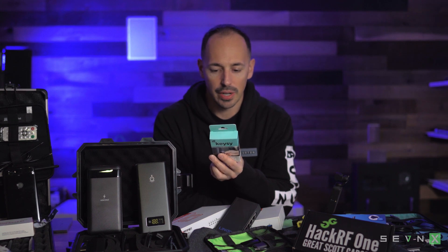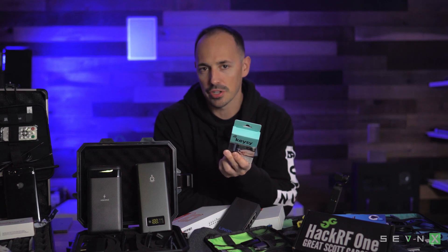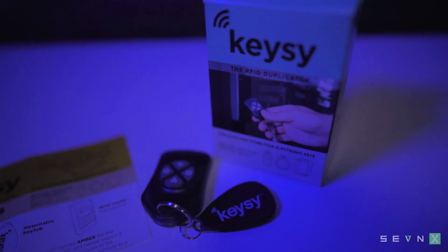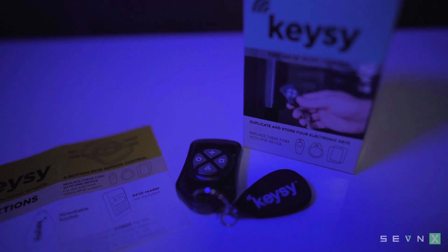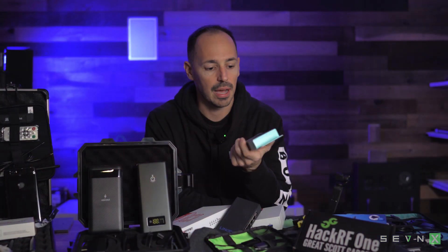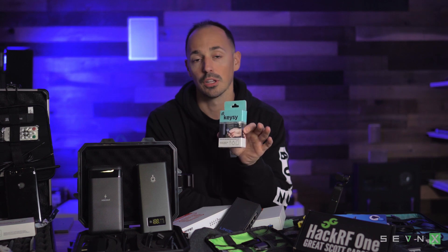This is a great tool for most physical penetration testers that are able to get access to a badge and just need to make a quick copy of it. Let's assume that you show up there as a visitor, ask to borrow a badge to go to the bathroom. While you're in the bathroom, you use this little device to make a quick copy, return the key to the receptionist, and come back later with your cloned key and you can basically let yourself in.